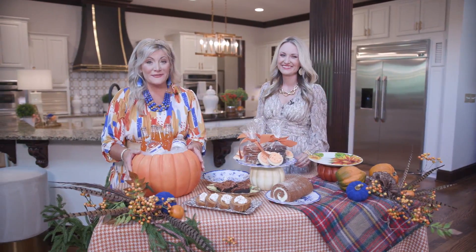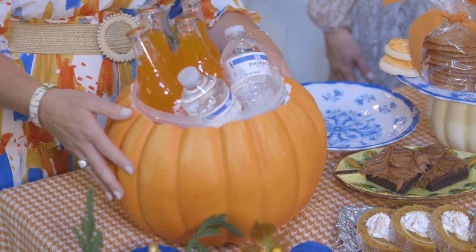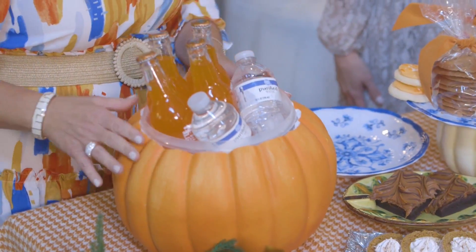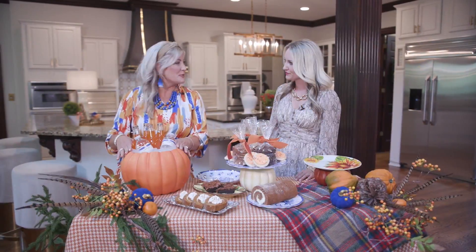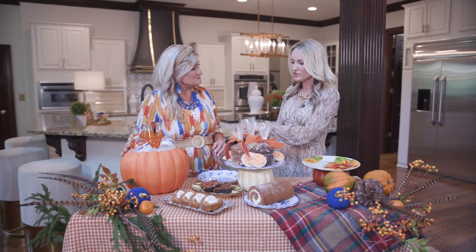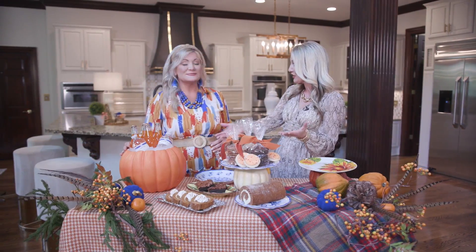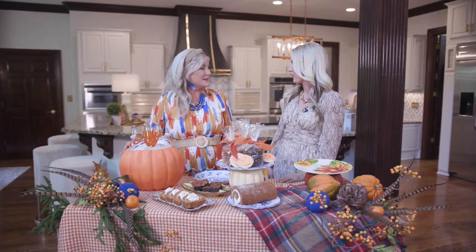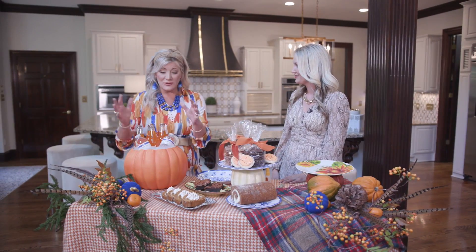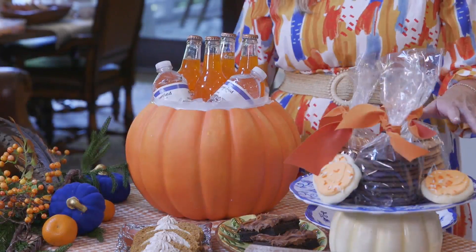Another way to use a great foam pumpkin: the pumpkin drink server. We found the foam pumpkin at a local craft store and found a bowl that would fit right inside. We traced around the top, hollowed out the pumpkin, and then just popped that bowl right in. You could use faux pumpkins year after year, maybe for a centerpiece or an outdoor planter. And if you go with real pumpkins, you'll have fun carving with the kids. Popping your favorite drink inside, keeping them cool, icing them down — we feel like this is a showstopper for any autumn gathering.